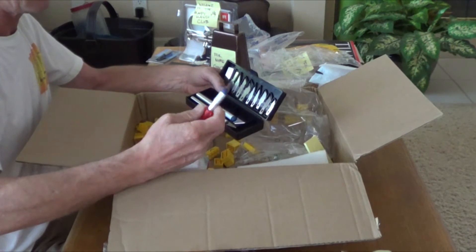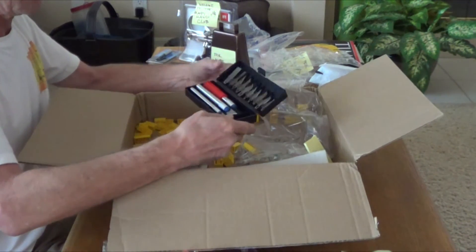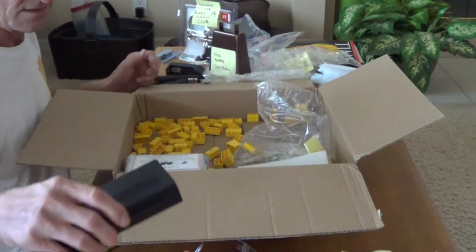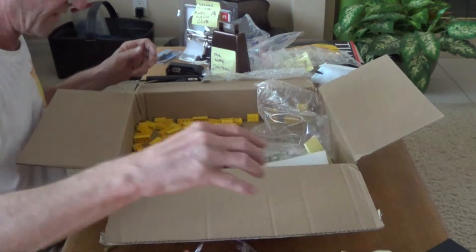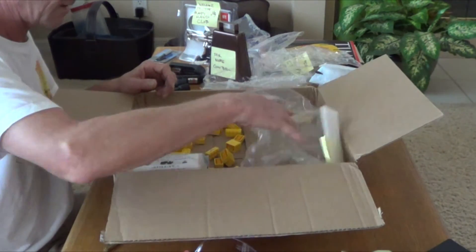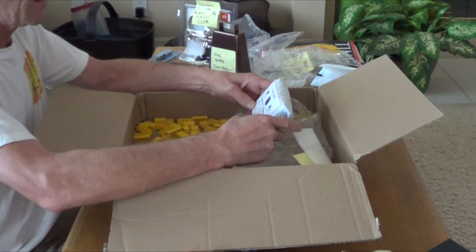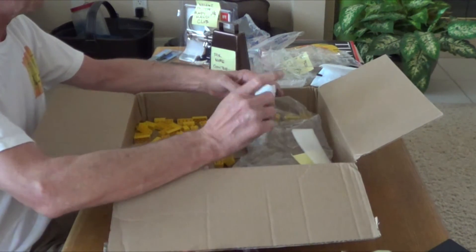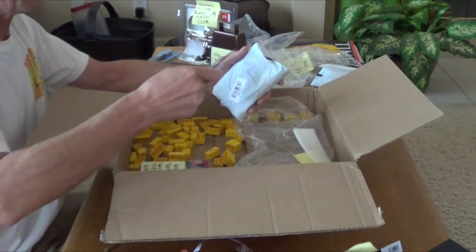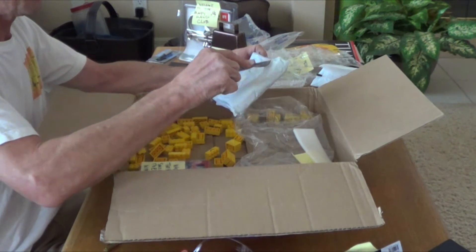There's some pretty tough stuff I've got to cut. Oh, that's a nice hole punch — nice size too. Excellent, that is definitely handy. Everything's starting to pile up here — too much stuff, it's like Christmas! Caution: lithium ion batteries. I have a feeling this might be the batteries that go in the charger.